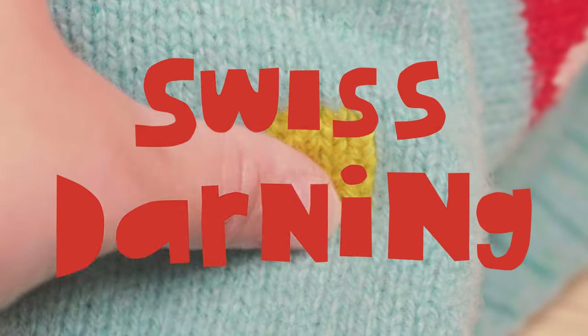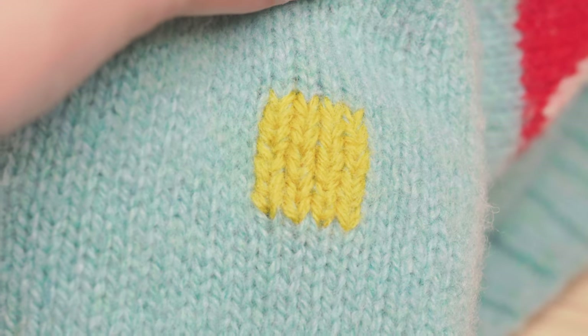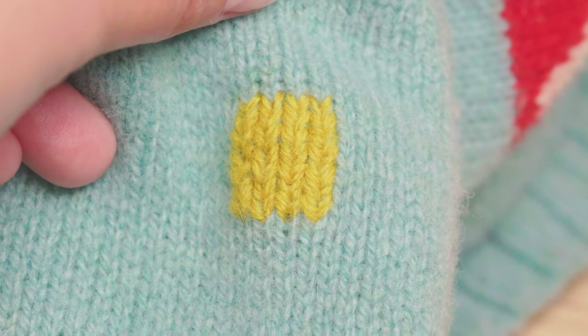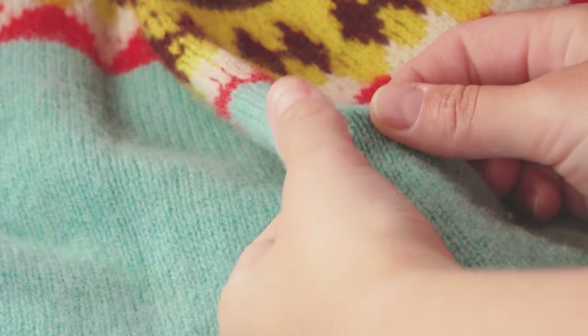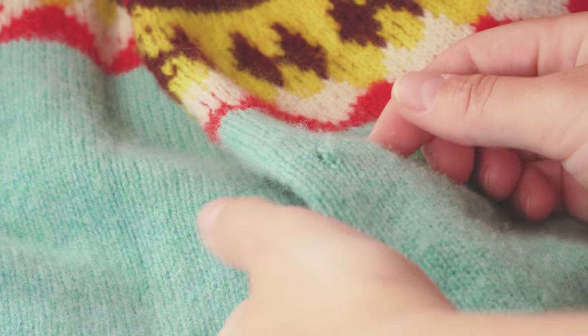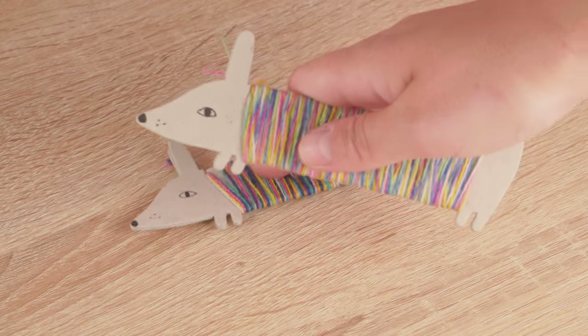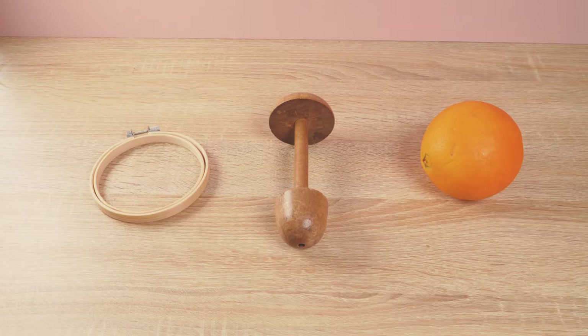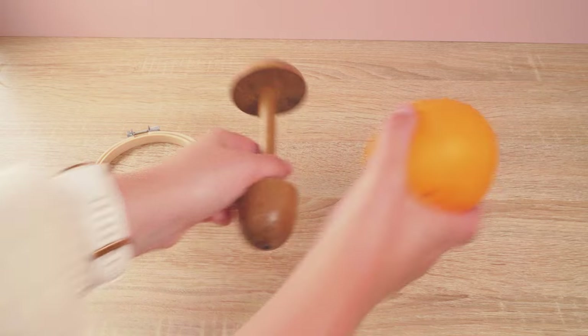Now we're going to focus on Swiss darning. It's really similar to duplicate stitch as it also follows the path of the original knit stitches, but you would use this method when there is an actual hole to mend. All you'll need from your care and repair kit is your darning needle and wool. Again, I'm going to use an embroidery hoop to keep the tension on the knitwear, but you can use a darning mushroom, a tennis ball or even an orange to apply the appropriate tension.